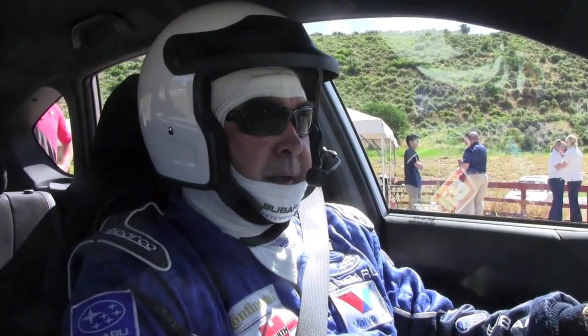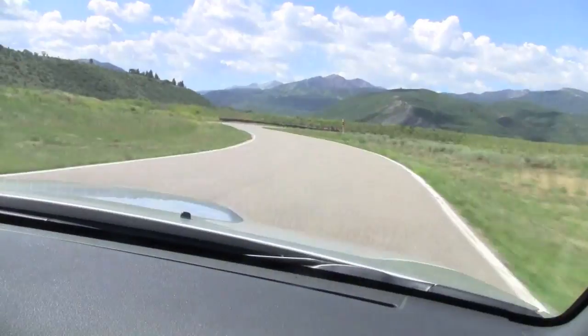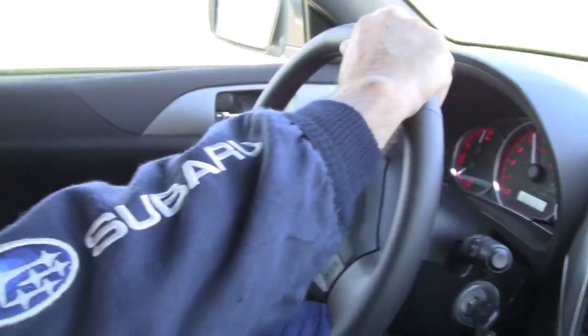We're in the 2010 car, so this is the older car without the latest suspension modifications. We thought this was very, very good until we got the new one, and that was better still.